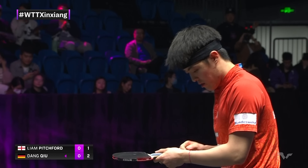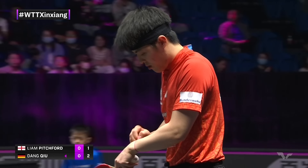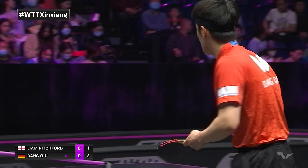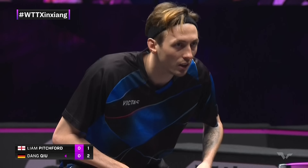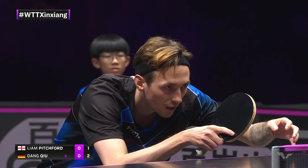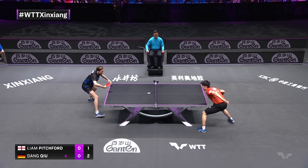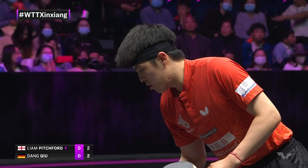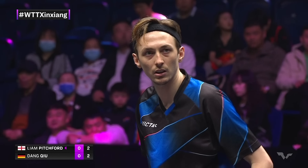Perfectly placed into the body. Now the backhand — the reverse penhold backhand — is the modern addition to the traditional game that saved that grip. Overwhelmingly, we see shakehand players, though, for a reason. The reason is the advantages of that grip outweigh the advantages of the penhold grip, typically speaking.